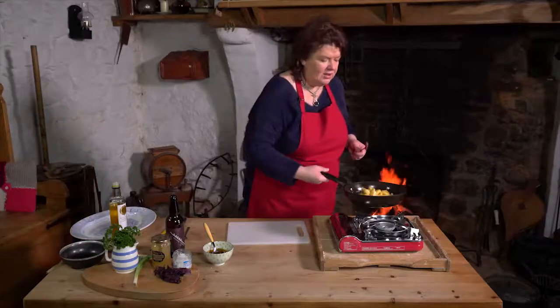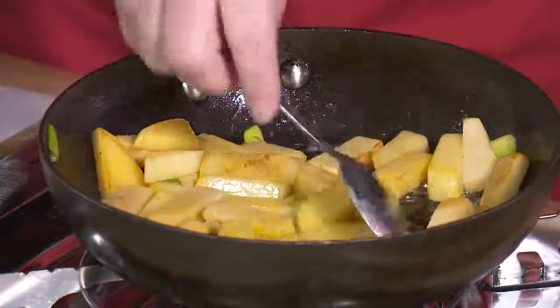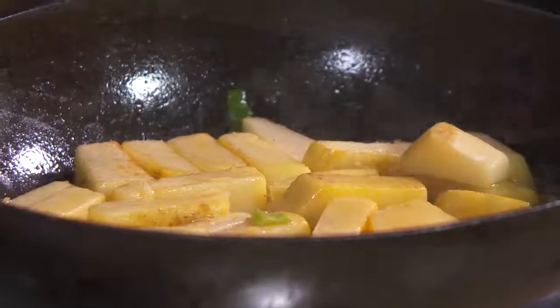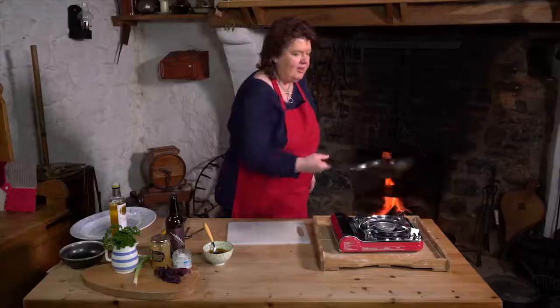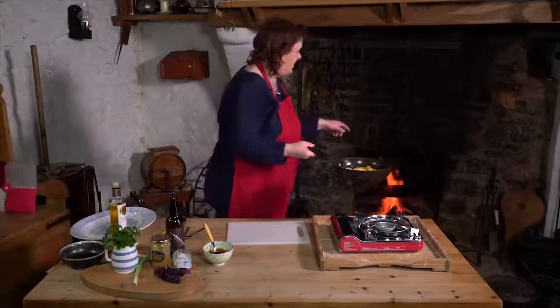Look, you get that lovely golden, crispy texture on those turnips now. Our scallions are wilting in beautifully. I'm just going to put these back onto the griddle for a wee minute while I'm finishing off the lamb.